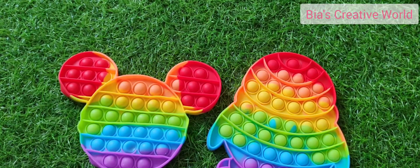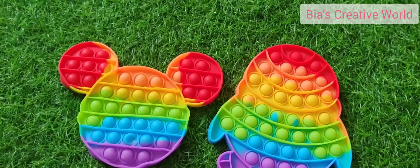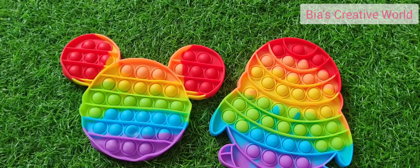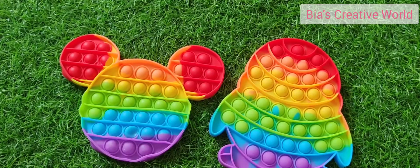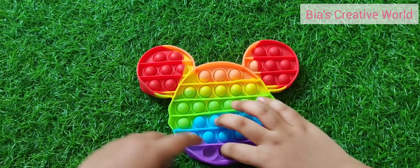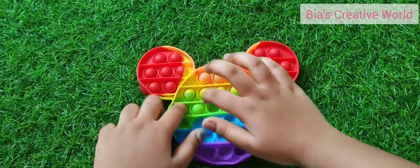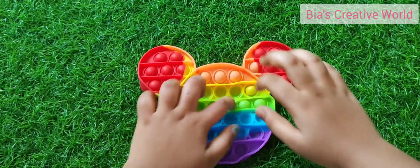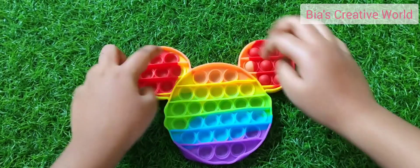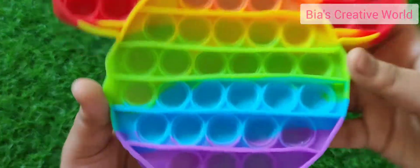It's very fun to play with and it's also a fidget toy. Before we play, I request you all to subscribe to my channel and hit the bell icon for all the latest updates on new videos so that you can have fun and enjoy. So first let's see how it works — I've popped everything now.